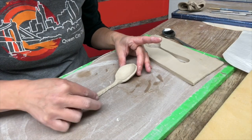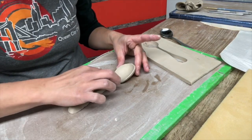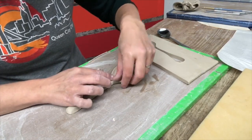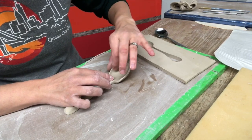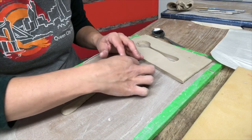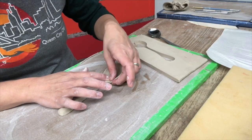I'm pressing these edges to refine them while leaving the middle section thick so it has a little more support. Once it's all pressed out and flat, I can deal with the scoop part a bit more, rounding it out and refining the edges. You want that edge of the spoon to be nice and thin so that if you're using it to eat, it's going to feel nice when you touch it against your mouth.